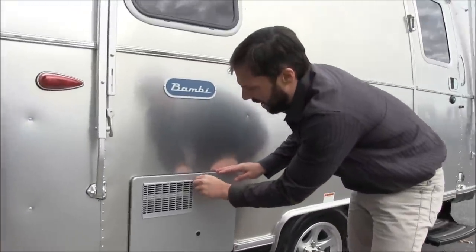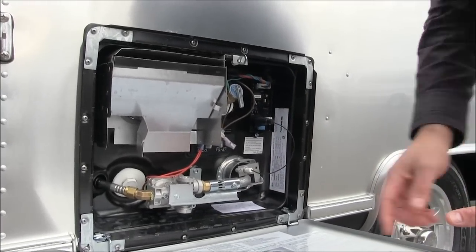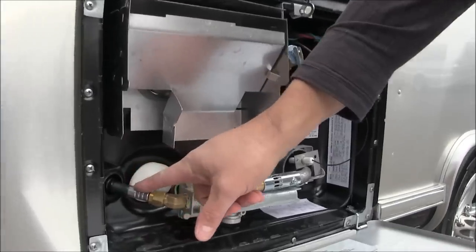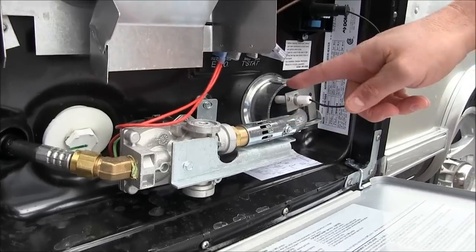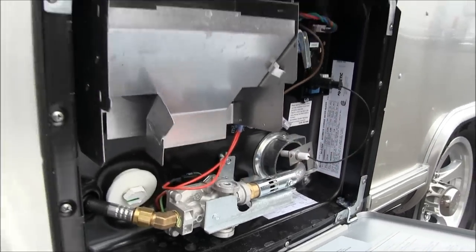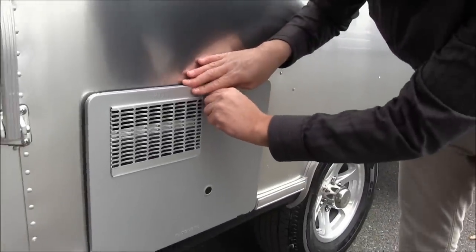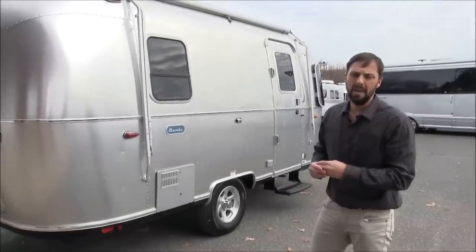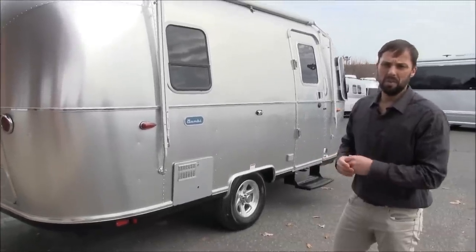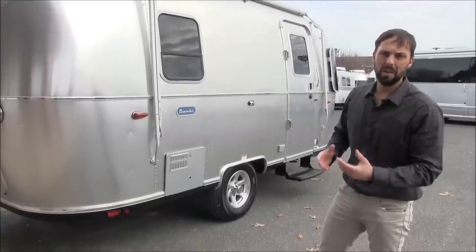The water heater we spoke about inside is a 6-gallon gas tank with spark ignition. There's a drain plug on the side. When you turn the switch on inside, it opens the gas valve, mixes with combustible air, ignites, and excess heat and exhaust come out of the top — don't store things here. The Caravelle comes with a 9-gallon effective capacity because it has a mixer valve that preheats water before the tank, giving continuous flow. This Bambi is gas only; the Caravelle has both gas and electric options.